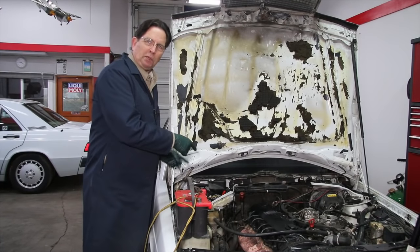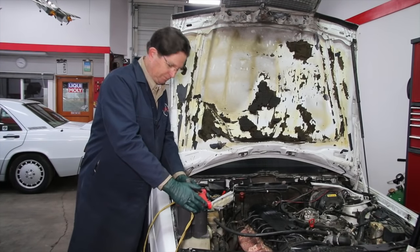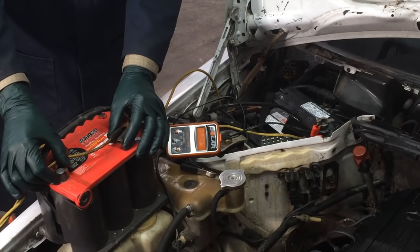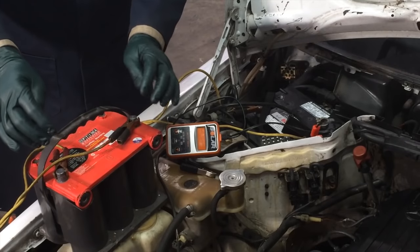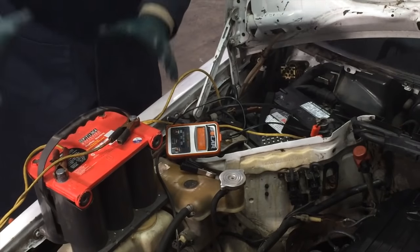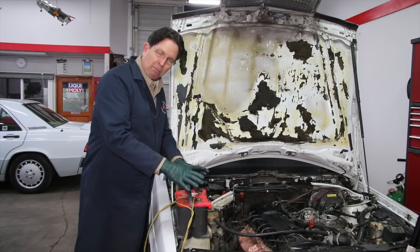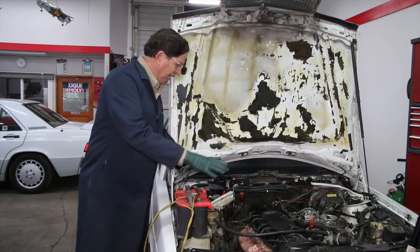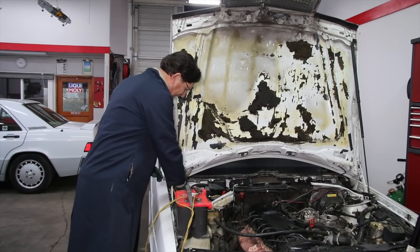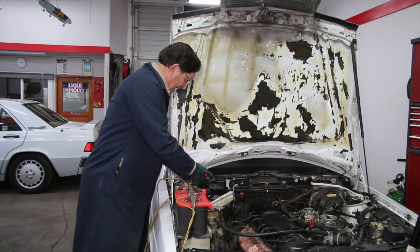The only way to charge a super dead battery is to get another good battery. I've got a good Optima battery here and a small set of jumper cables. I hooked up negative to negative and positive to positive, and let it sit for about an hour. The voltage from the good battery worked its way into this super dead Bosch battery.